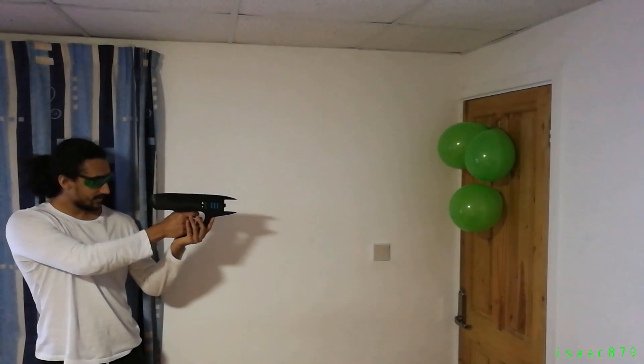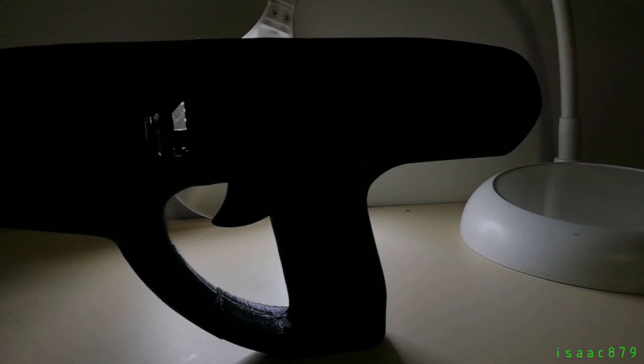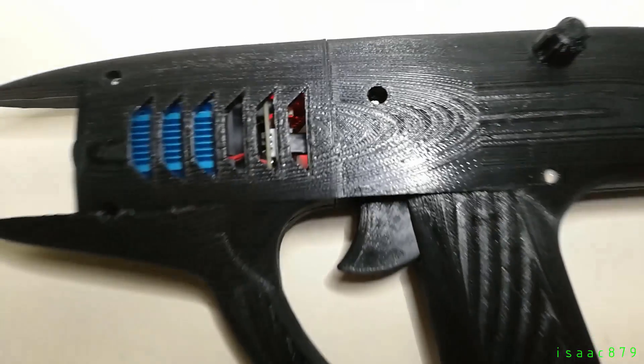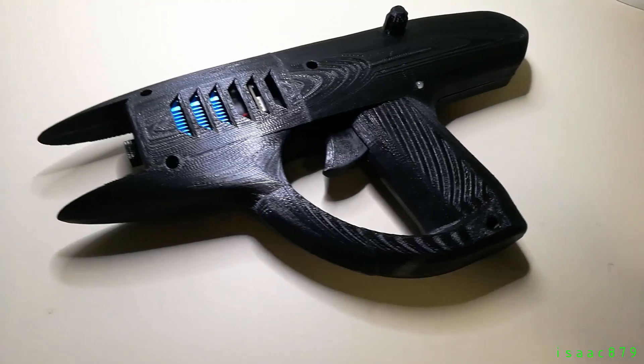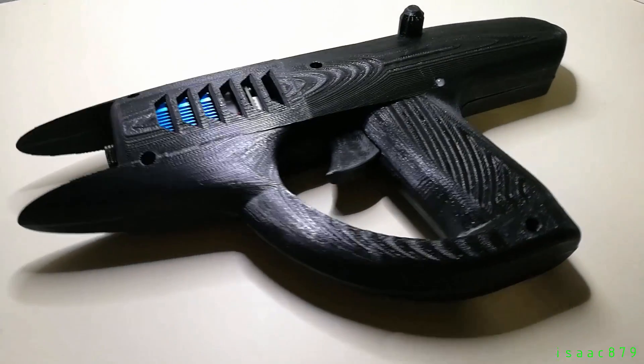I'm a-firing my laser! This is my laser gun. It's a 3D printed gun that shoots a 2.5 watt laser. So why'd I make it? Because it's a laser gun, and I could.